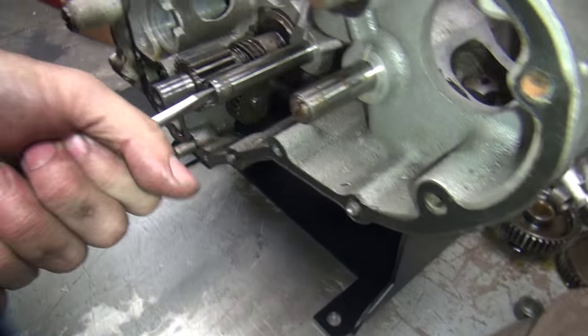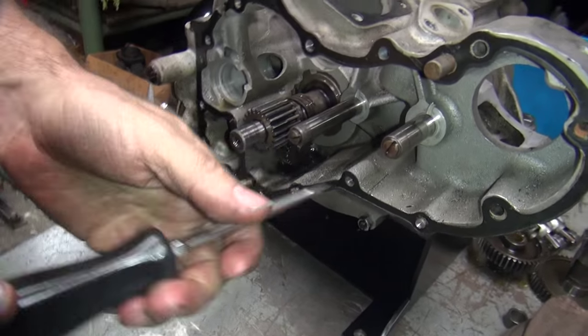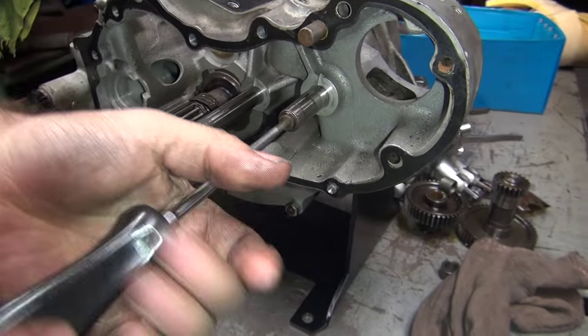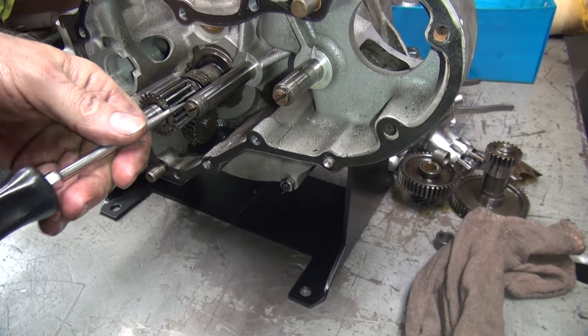Is it holding that whole pin in? That holds your motor together, yeah. That holds the circuit breaker shaft, and this is your idler shaft. So when these things are loose, they rattle and eat up the case down in here. And that's not good.